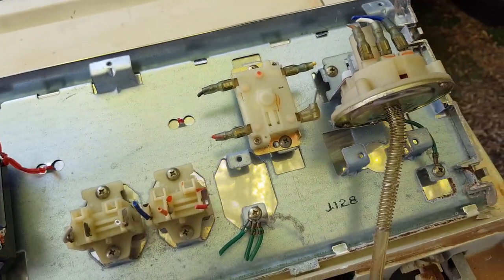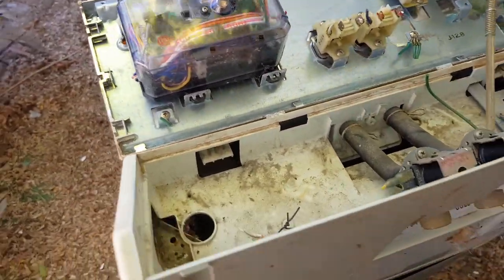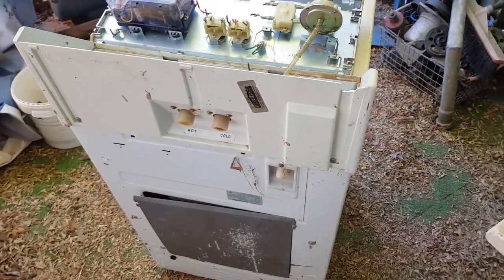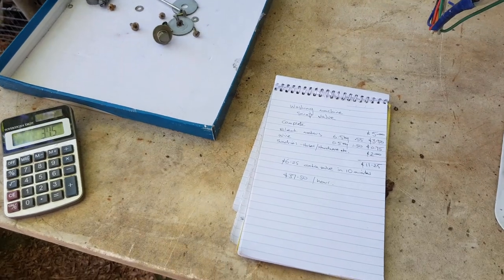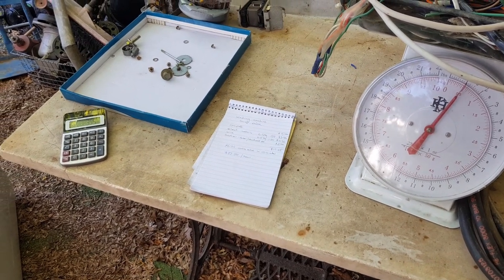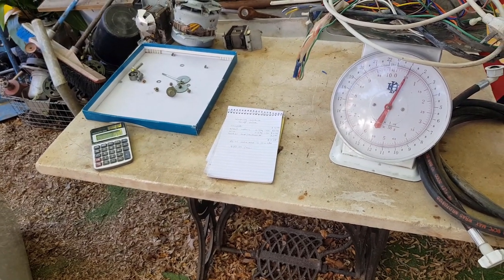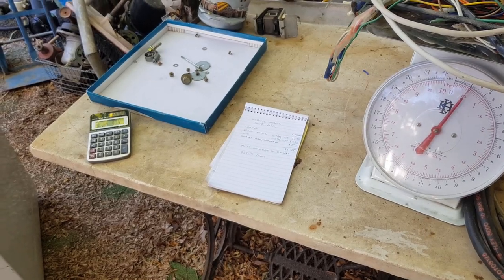Some will say the timer switch and sensor switches have silver contacts — yes, but I'm not keen on working for five cents an hour. If you enjoy stripping things apart just for fun, that's fine, but economically I like to show my viewers the maths behind it and the viability of it so you can make up your own mind. Thanks for watching — I'll do another video trial soon. There are plenty of these on YouTube already but I have my own take on it. Hopefully you get some value from my videos. Be sure to subscribe and give us some comments and likes — much appreciated.